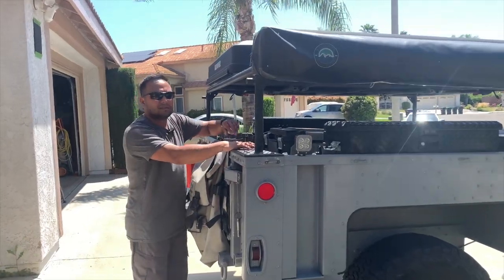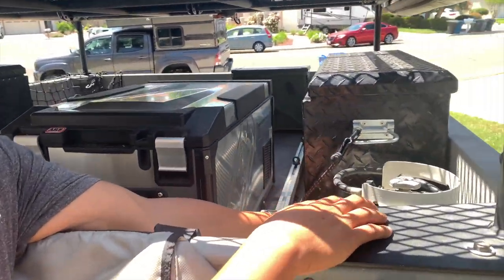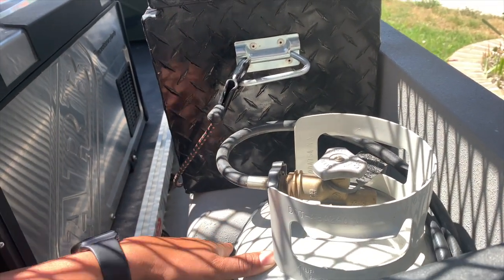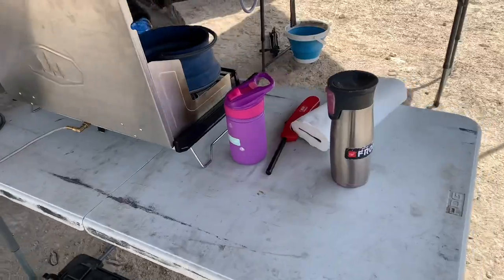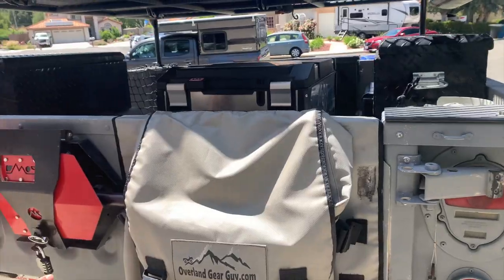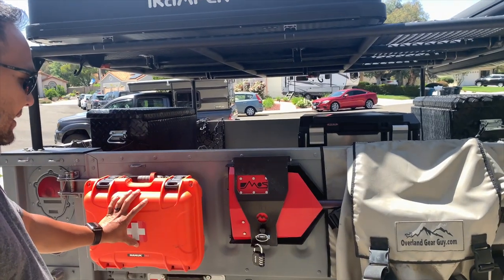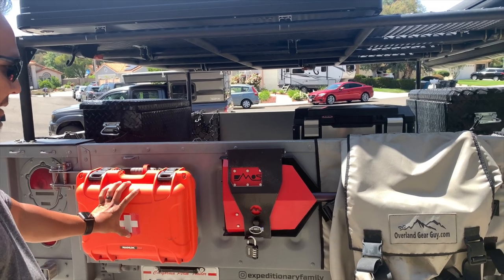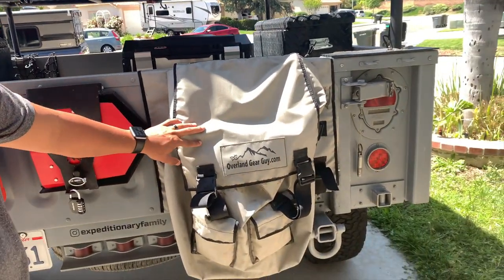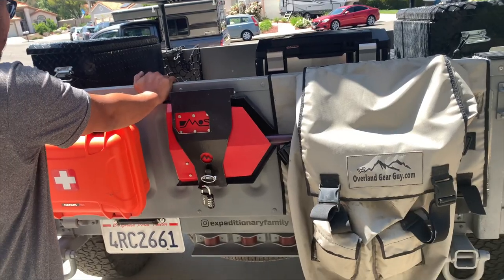Over here, we have a 10 pound propane canister. We have another table that goes on this side where we do all our cooking. On the tailgate, we have three things: the first aid kit, the D-Mouse shovel, and an Overland Gear Guy trash bag.